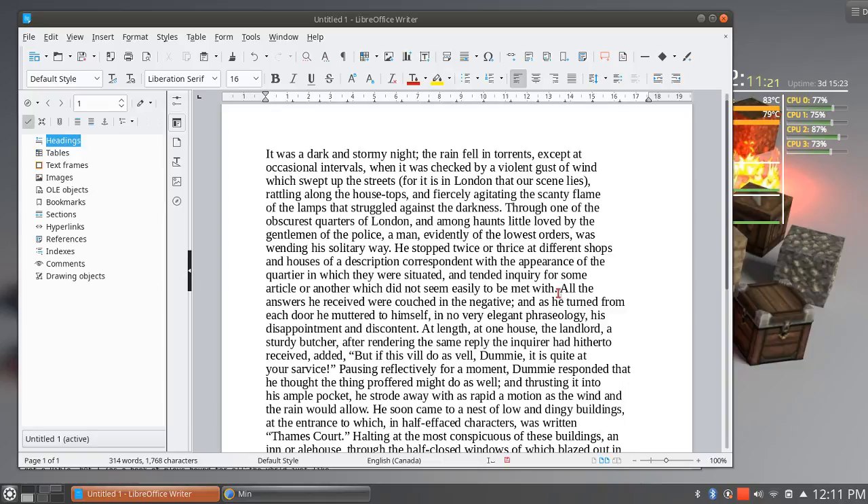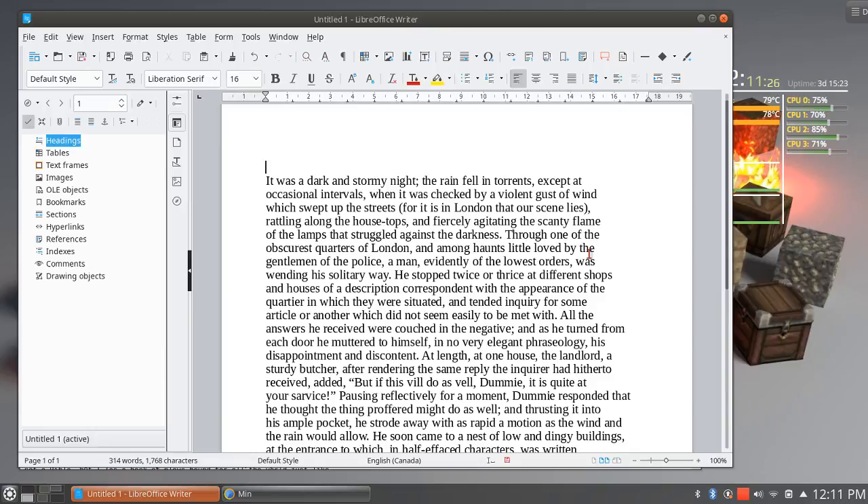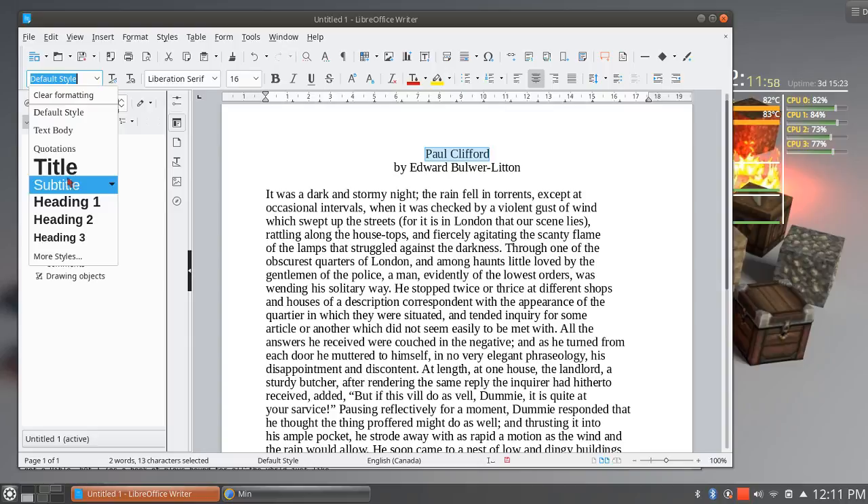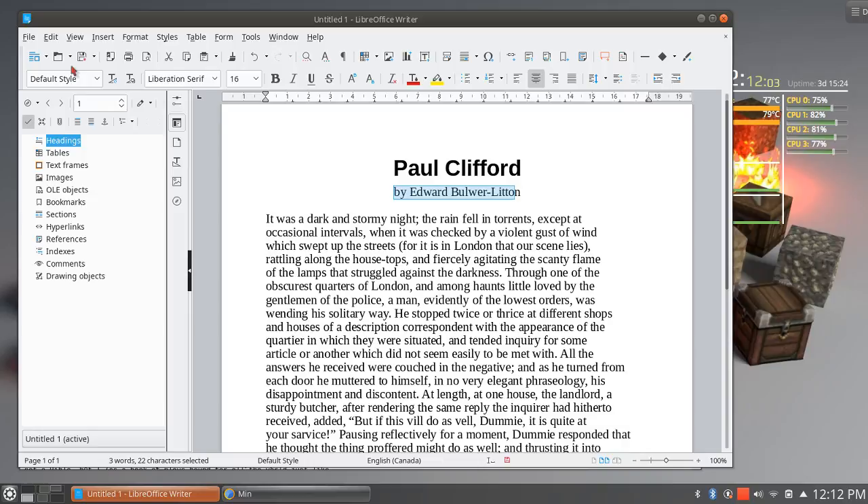So there we've got our word processor. Like any full-featured word processor, we can make things look pretty. "Paul Clifford" is the title of this book, and I'll type "By Edward Bulwer-Lytton." Let's center these guys here, and we'll change our style — this is going to be our title style. Paul Clifford — there we go. By Edward Bulwer-Lytton — let's make that a subtitle. Isn't that beautiful? Paul Clifford by Edward Bulwer-Lytton.